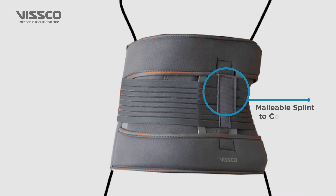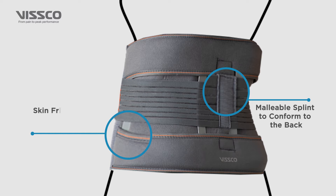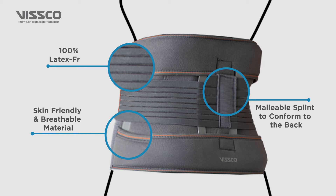It has malleable splints to conform to the back, is made up of skin-friendly and breathable material, and is 100% latex-free.